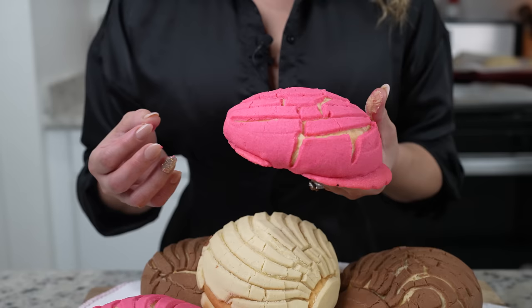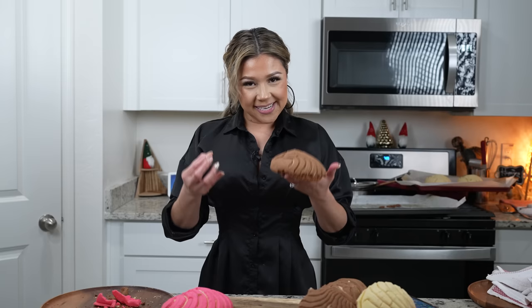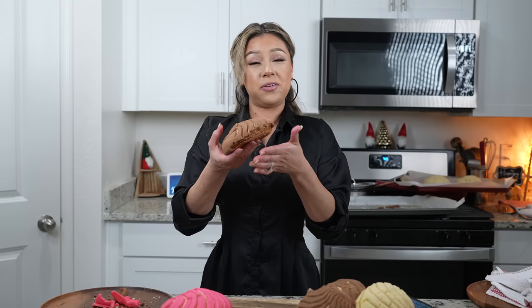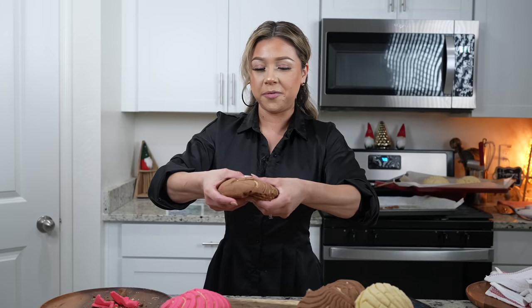Look at these — super soft! They're still a little hot but I am so ready. Now for the best part, the taste test. Grab your coffee, champurrado, hot chocolate, or a glass of milk and enjoy them while they're hot. I personally like them freshly out of the oven, but you can allow them to completely cool down. They're super soft and they stay soft even a few days after.